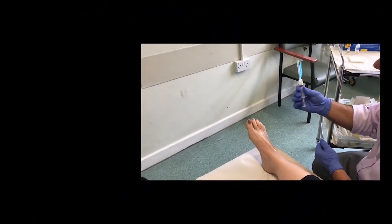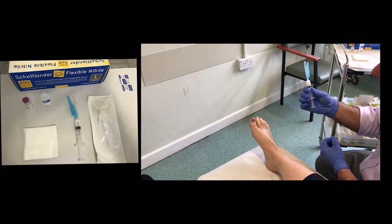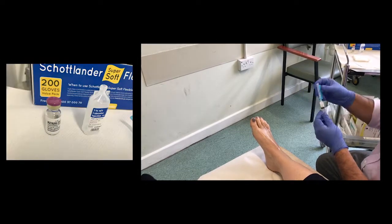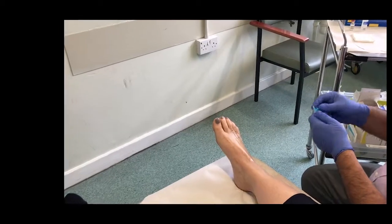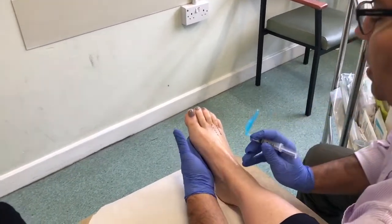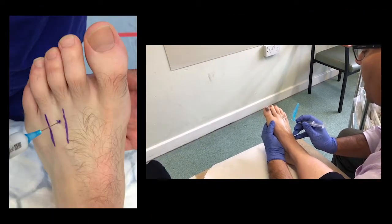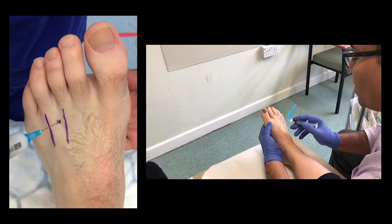For the injection I use a 5cc syringe with 1ml of 1% lignocaine and 1ml of Kenalog mixed together, and a blue needle. Supporting the foot and going into the soft space between the metatarsals.